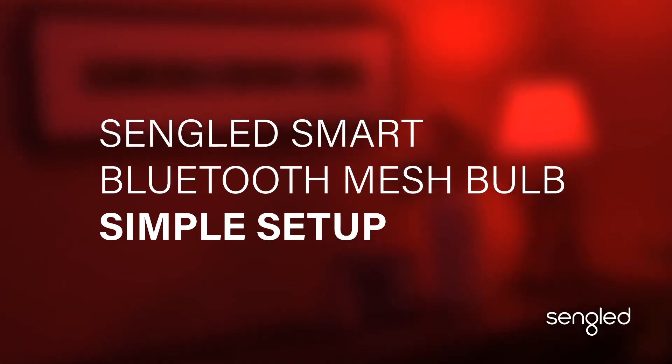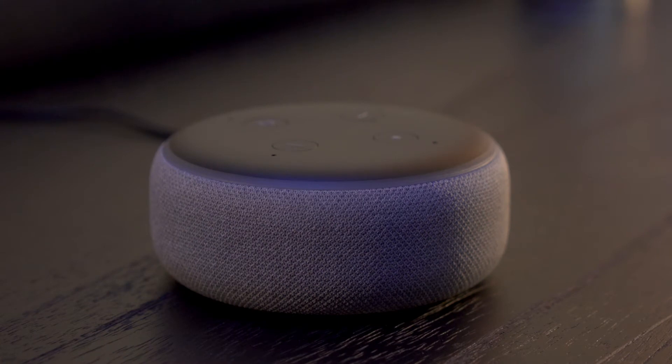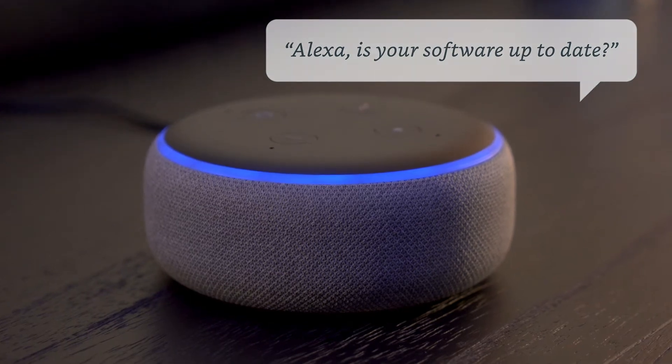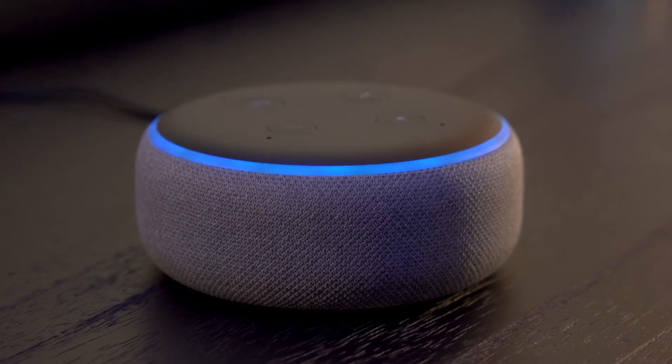Setting up your Singled Smart Bluetooth Mesh Bulb is easy. First, make sure your Echo device is set up and has the latest updates. Ask, Alexa, is your software up to date? One moment while I check. This device is up to date.